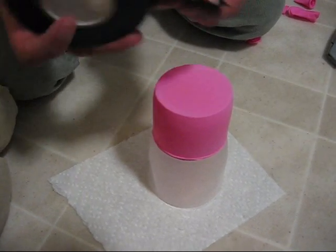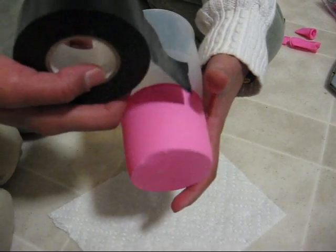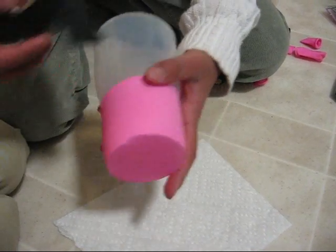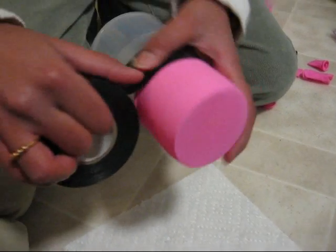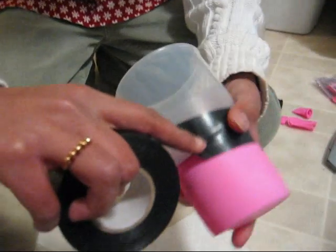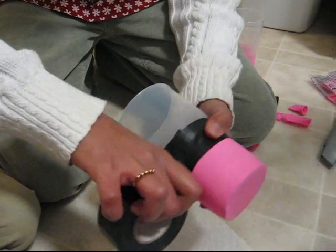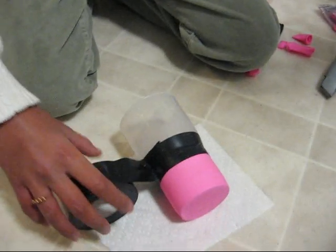Then you take electrical tape or duct tape and wrap it around the place where the balloon goes onto the cup, like this. And then you should cut it with scissors.